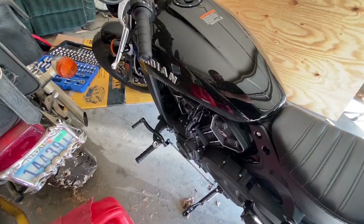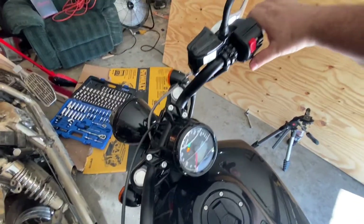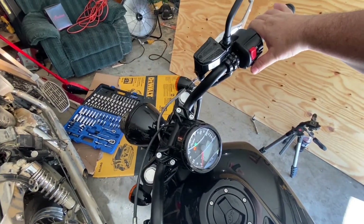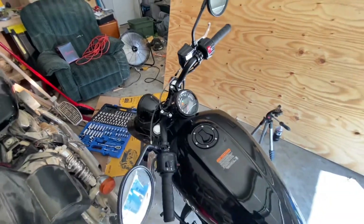I'm gonna go ahead and get the bike started. I'll just let that run for maybe five to ten minutes or so, get it nice and warm, get the oil pumping through the system, and then we'll cut her off and get going on that oil change.